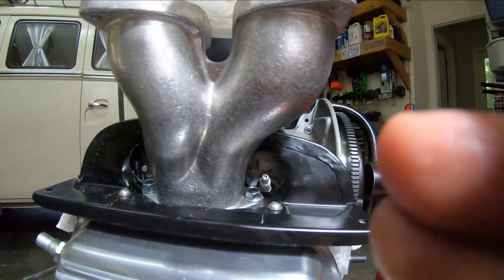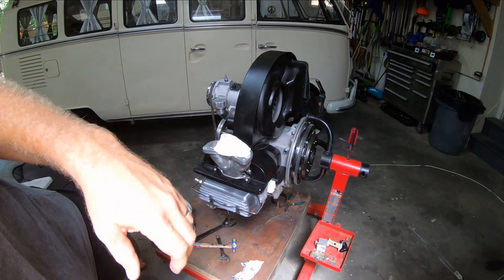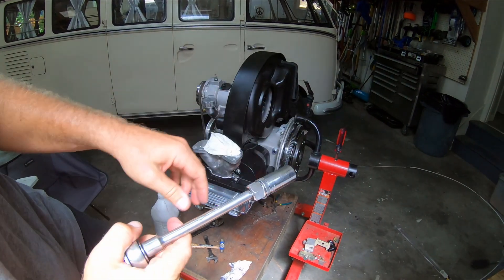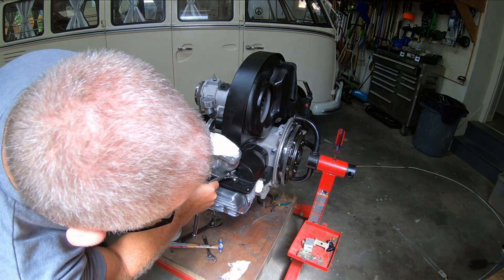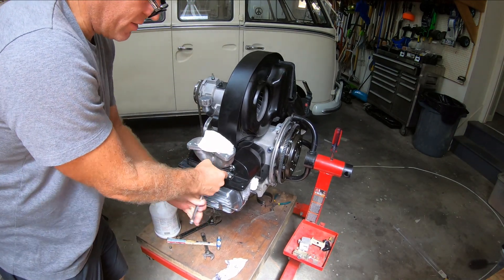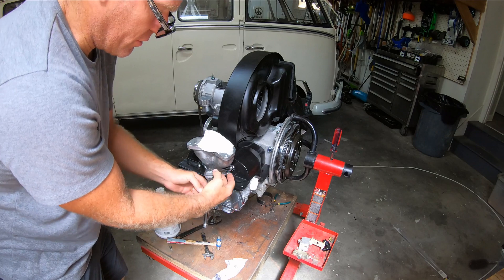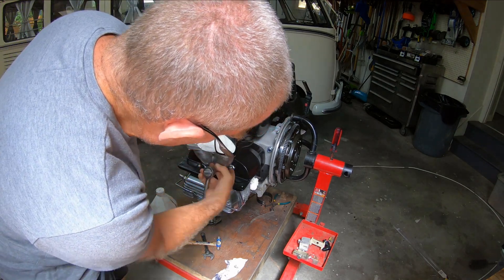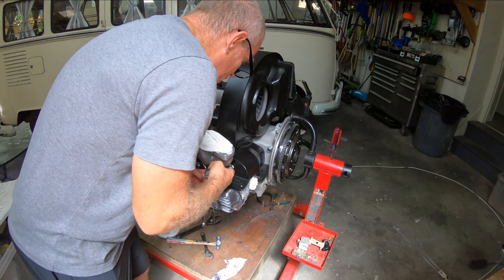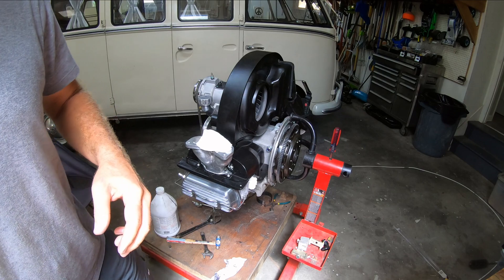I've been putting the plug in by hand and then using a new socket that fits. I bent down the sheet metal there. What I've been doing is tightening it down until I feel the crush washer crush a little bit, then pulling the socket out. It kind of gets hung up sometimes on the sheet metal lip on the underside.